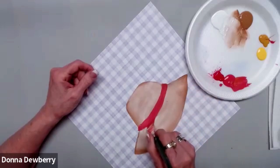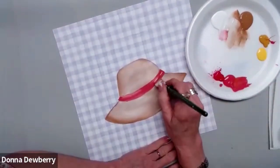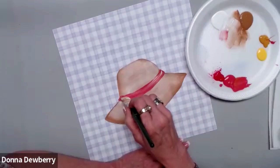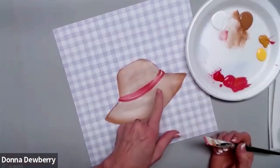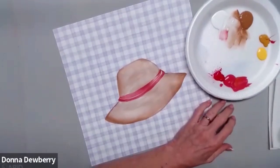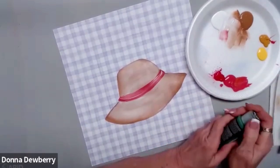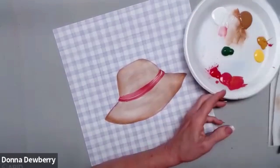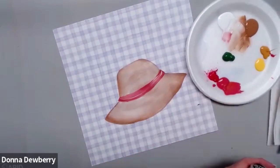If you end up liking what I'm doing, please join my membership — we get to create a lot of different one stroke from landscapes to animals to watercolor effects, everything you can imagine. I just grabbed a little bit of white to shade the hat there. I'm going to rinse this off. We do need some green, so let's put some classic green and a little bit of darker green — let's put some sap green.